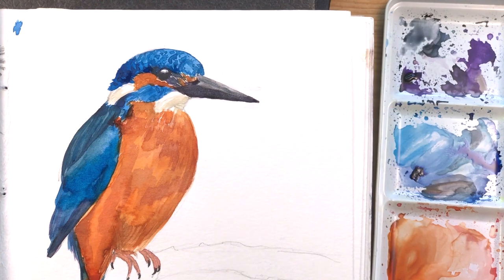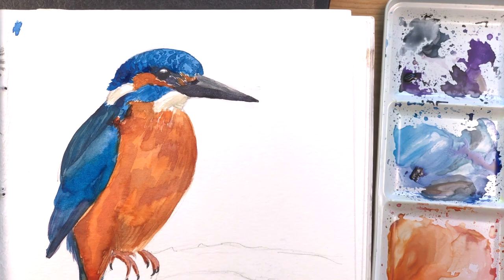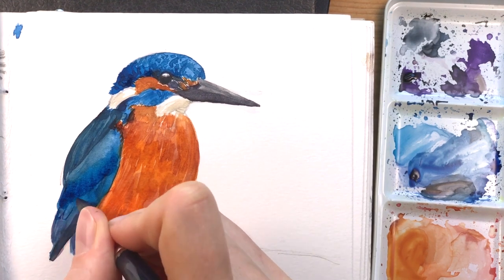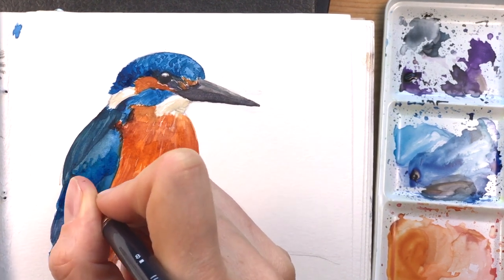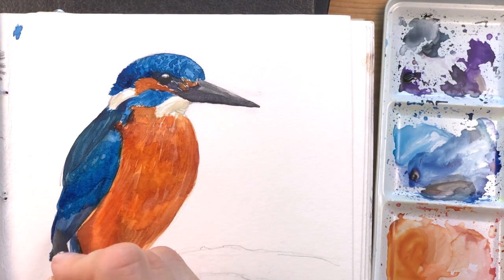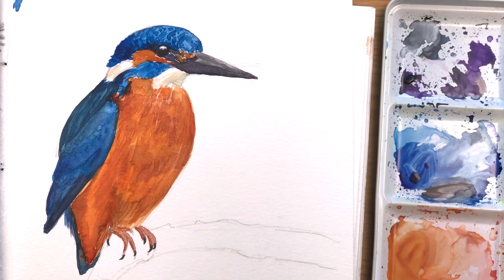I'm jumping around on each part of my painting to let some areas dry and to refine other areas. I'm adding a few details around the feathers but not too much. I'll actually go back in later with some colored pencils to make the details a little bit more visible, so I don't have to do it all in watercolor — this is actually a great technique that I like very much when I'm sketching.